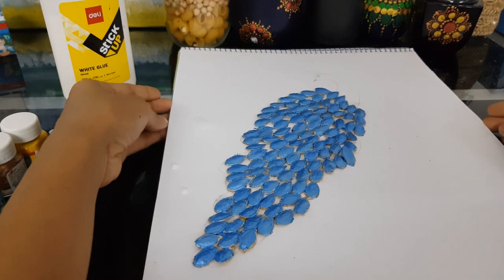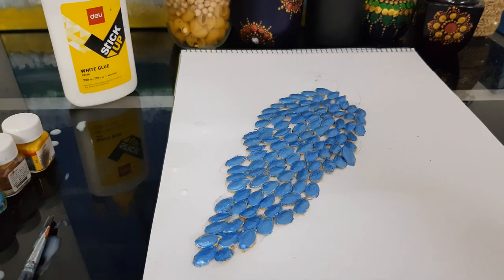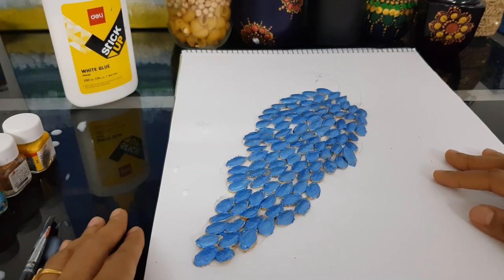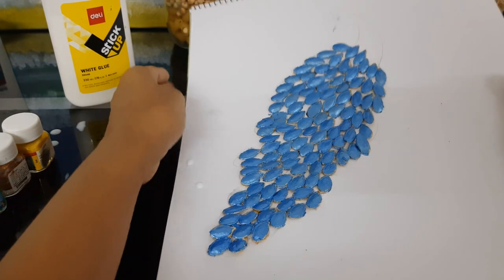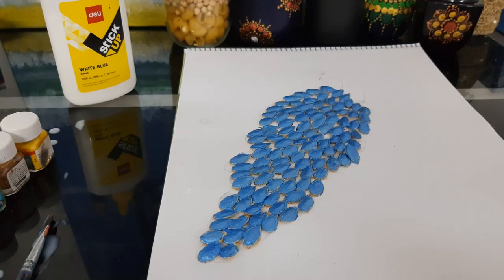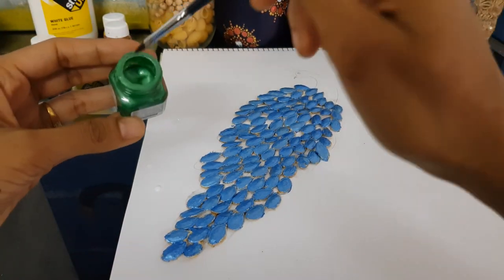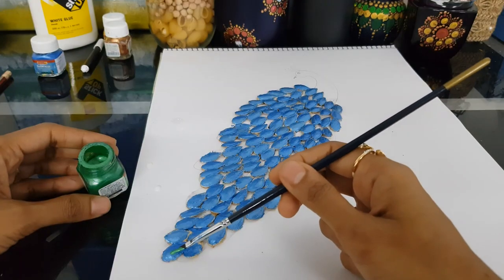I've painted up the pumpkin seeds with the blue color — using acrylic pearl finish paints. I'm finished with the blue paints now, just allowing it to dry, and then we'll be using the next color. This has dried up — now using the green color.